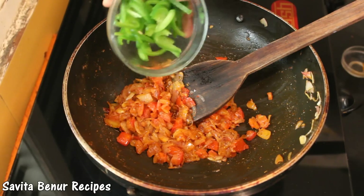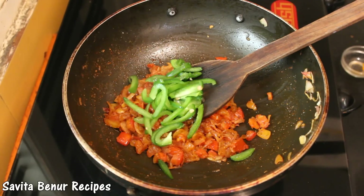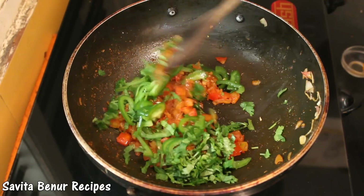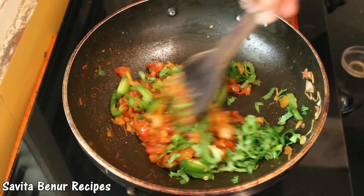Now add capsicum and coriander, mix it and cook for 1 minute.